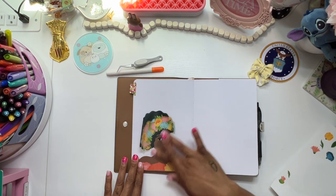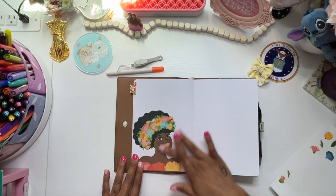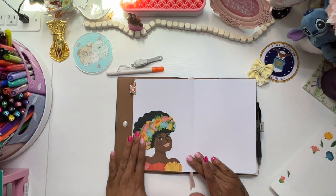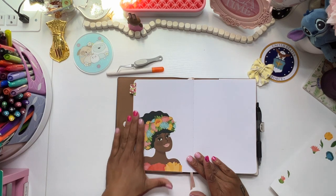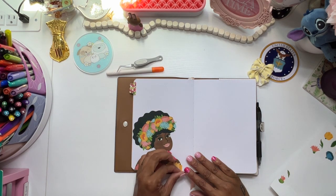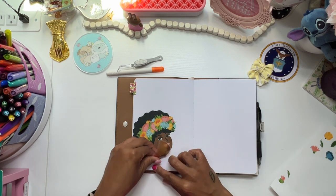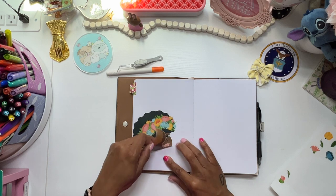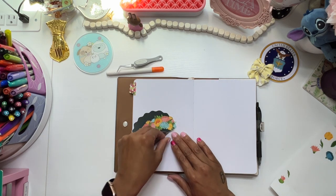Oh my gosh. Oh my gosh. Isn't she gorgeous? And you know what I just realized? I had planned on skipping this page. I just thought about it because I didn't want to have this tab. I got so excited.